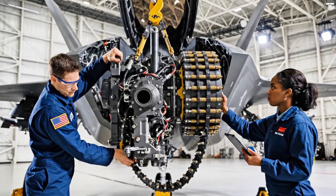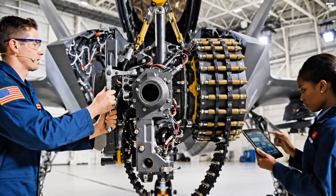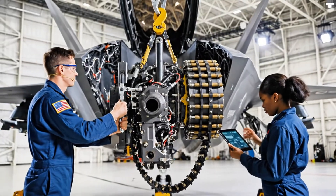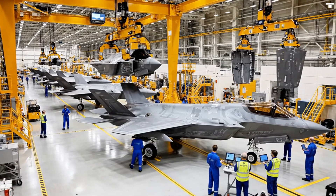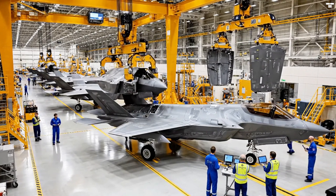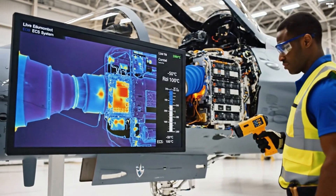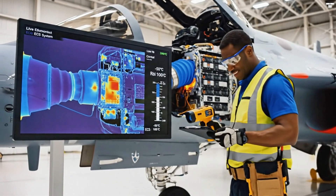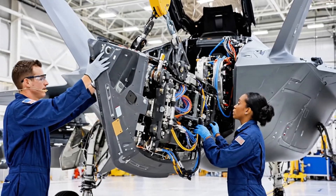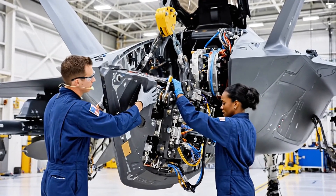Easy now, coming down slowly. Alignment's good on screen three, keep going. Hold it right there. Clearances look good. Roger that. Securing the forward pin now. And the Zulu connector. Locked and sealed.